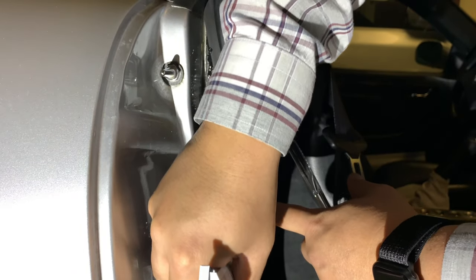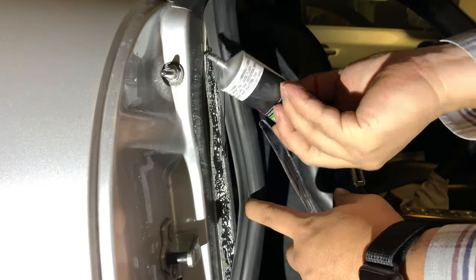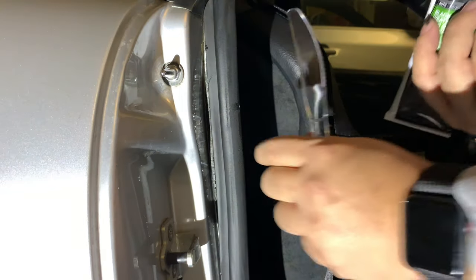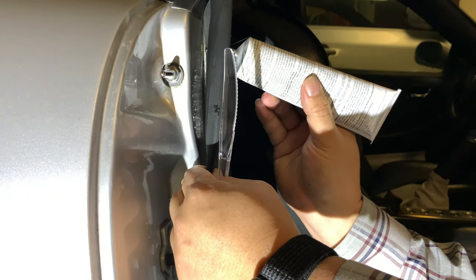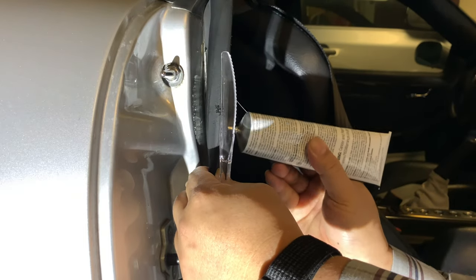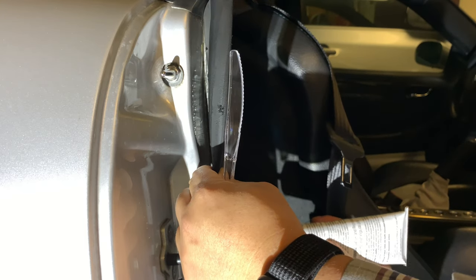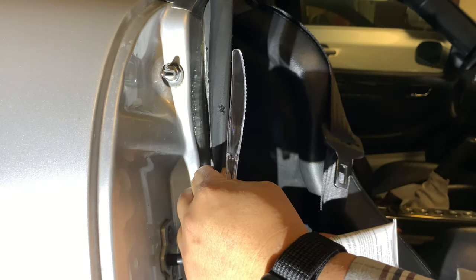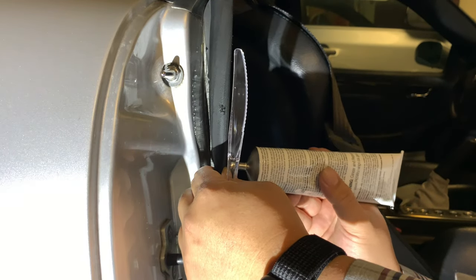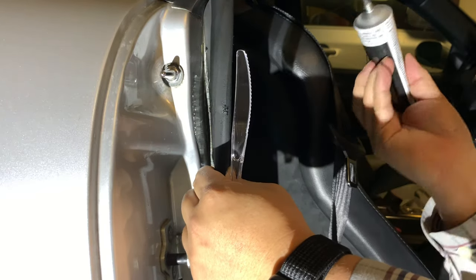Now you can see I probably have a half-inch wide base there. What I'm going to do now is put a little bit on the back side of the weather stripping. This is actually runnier than I thought — it's actually runnier than Elmer's glue to be honest. I'm using the nozzle here so I may not even have to use my trusty tool to spread it out and get a little more real estate on it.